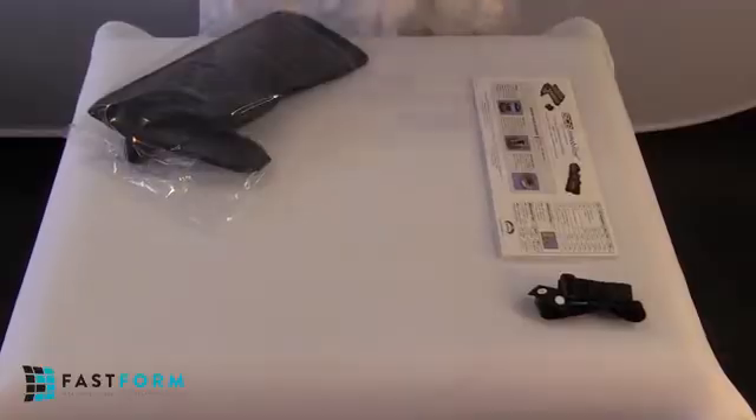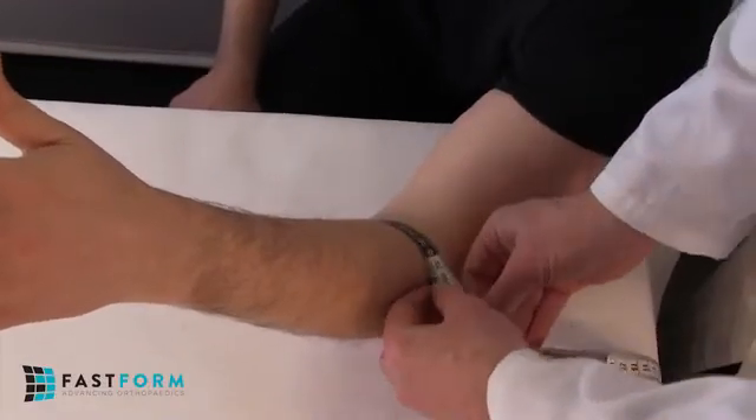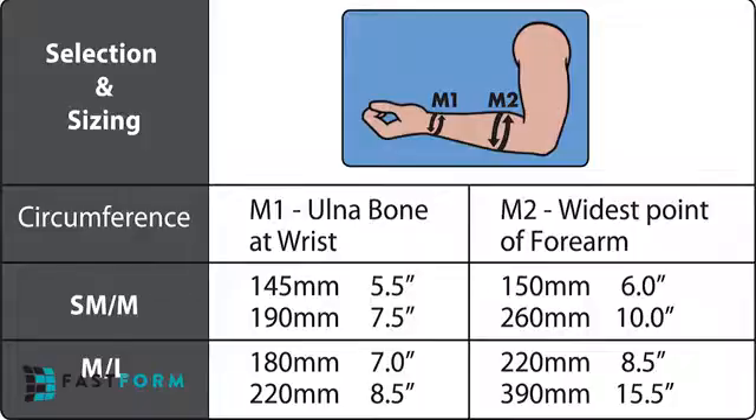First, measure circumferentially around the ulnar styloid and the proximal forearm at the widest point, then select the appropriate size and arm suitable for the patient with the aid of the sizing guide detailed inside the package insert.